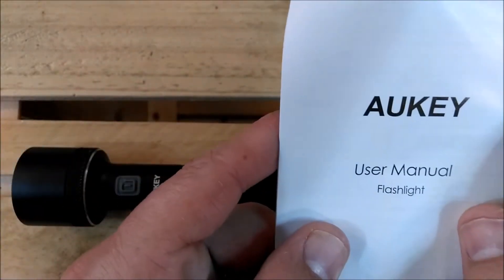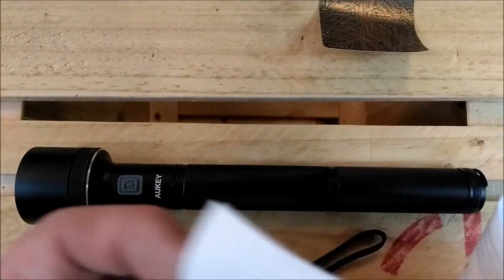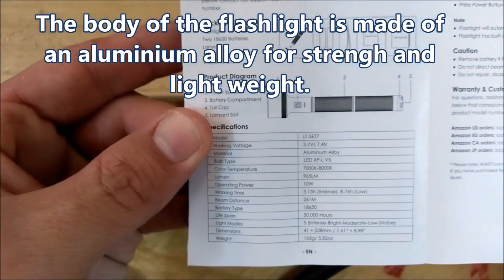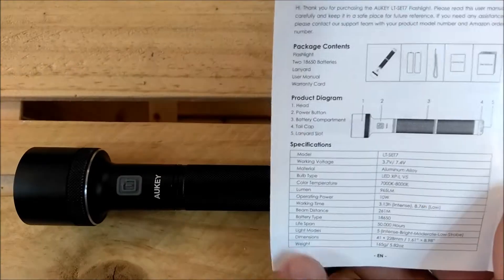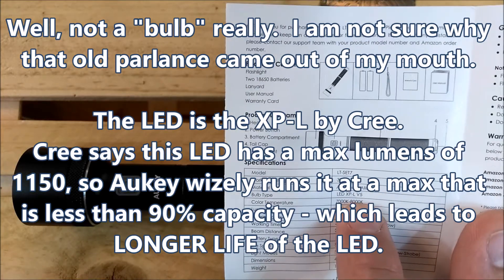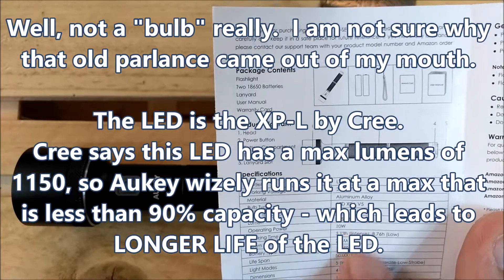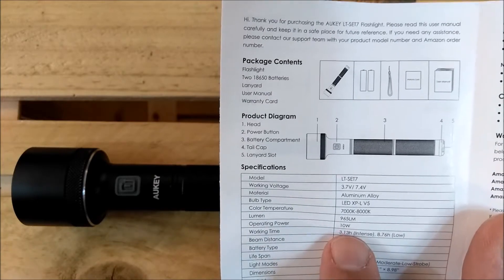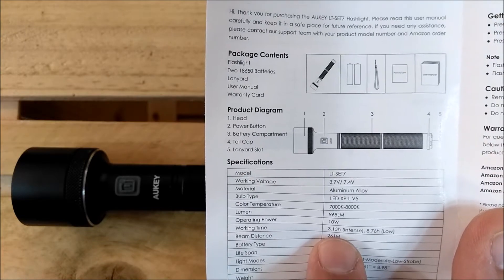Then you get the user manual for the flashlight, which is quite straightforward and helpful. It's got the information on there — the different specs, how long it's supposed to last. It tells you which LED bulb is in there: the XP-L V5. The light color is 7 to 8K. The top lumens is 965. Operating power at 10 watts. Working time just over three hours at its highest rating.